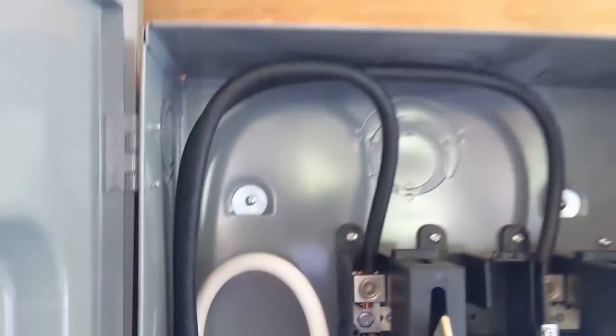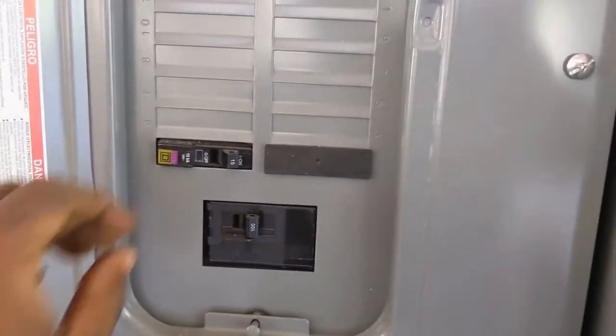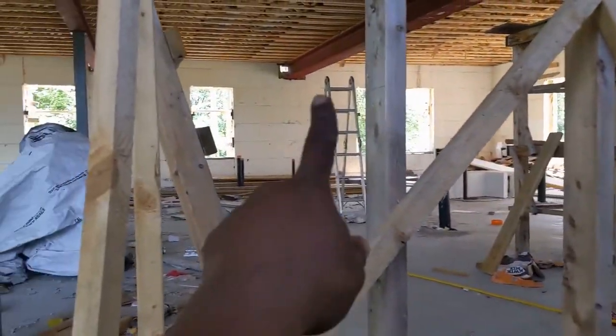Because of COVID I couldn't get a 200 amp service, so they put in a temporary 100 amp service. My plan is to put 200 amp here and then move the 100 amp for downstairs over there — I have to do that later on.